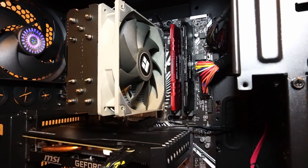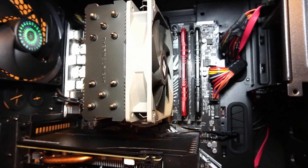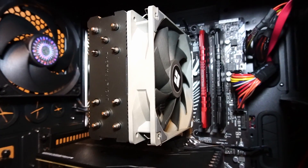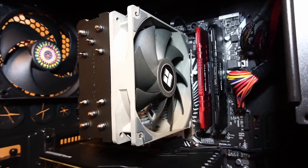And here we have the Thermalright Assassin 120X CPU cooler installed. Let's check out the gameplay footage back-to-back of the Intel cooler and the Thermalright cooler, and then we can see what difference it makes.